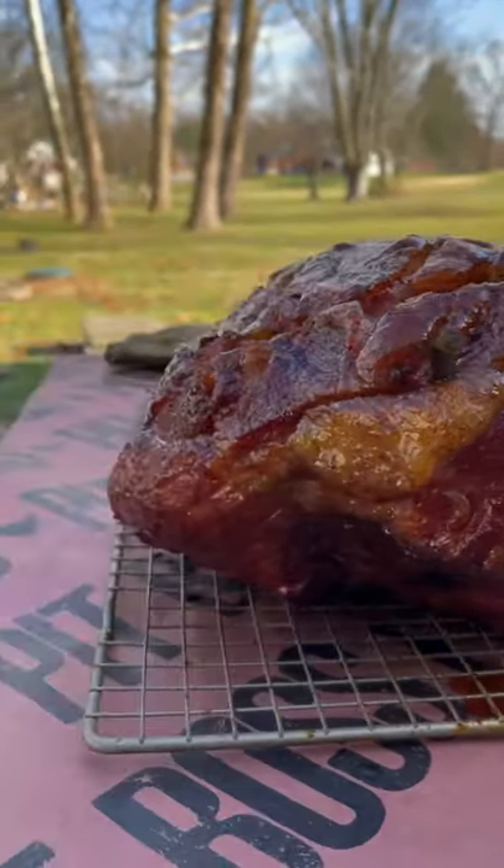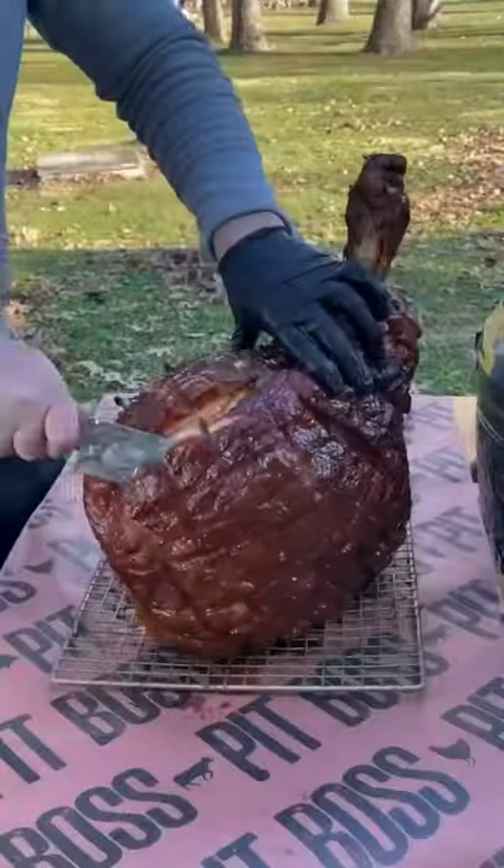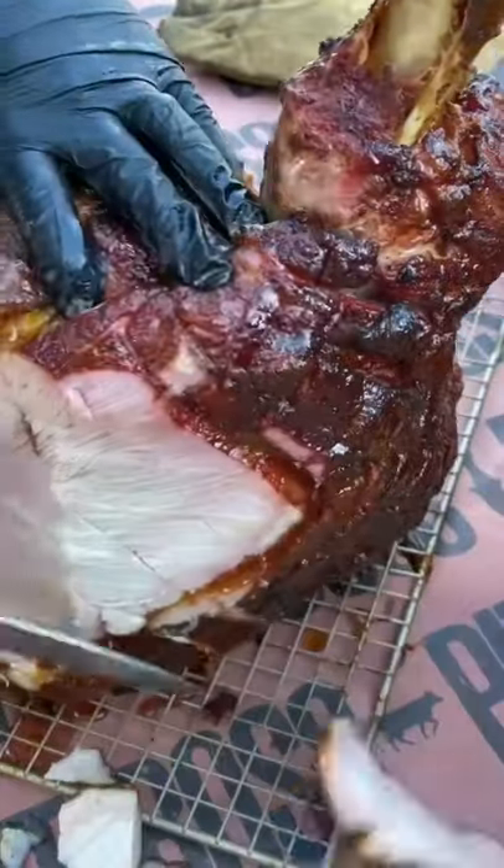This baby was absolutely delightful. The full recipe is on my website — go ahead and click the link in the bio and enjoy.